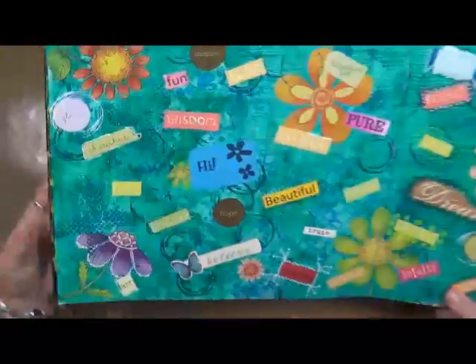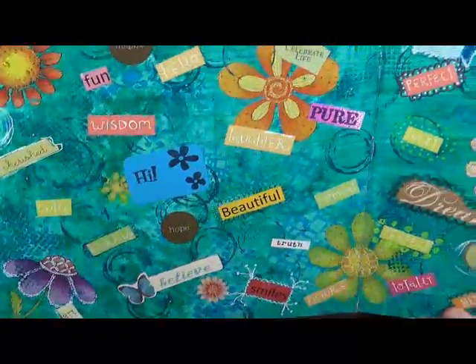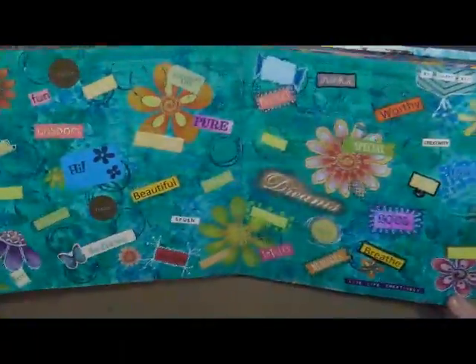This one, apparently, I decided I wanted to do a lot of words. Some of them I decorated around; most of them I did not. You know, like I said, I really want to go back in and finish these pages, but it's part of my journey, so I'm not going to.